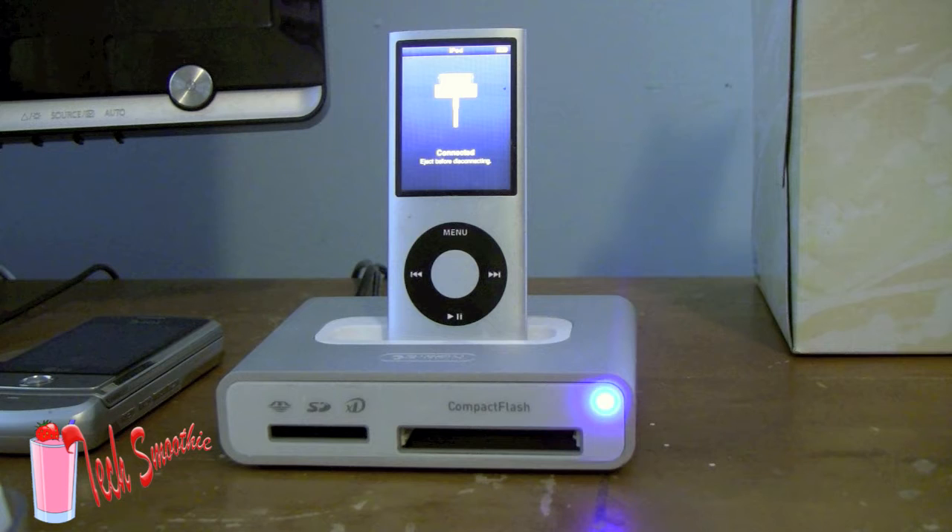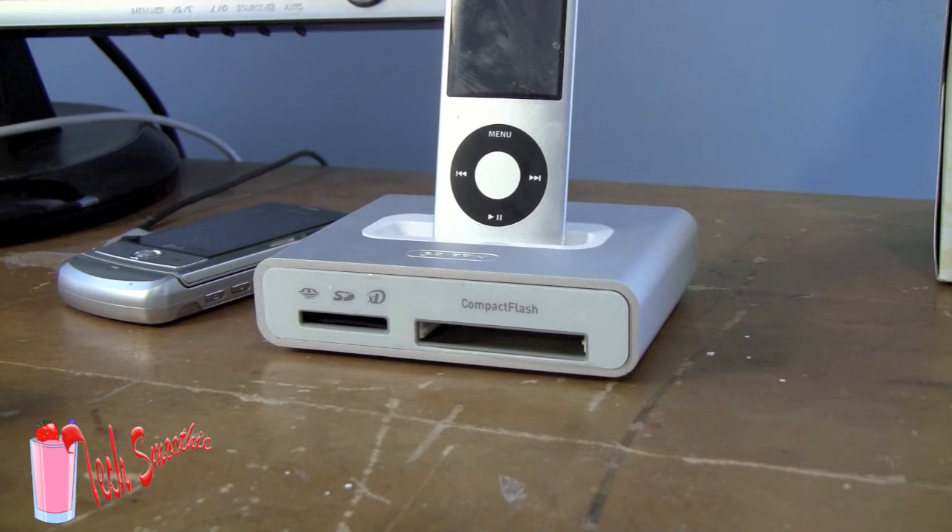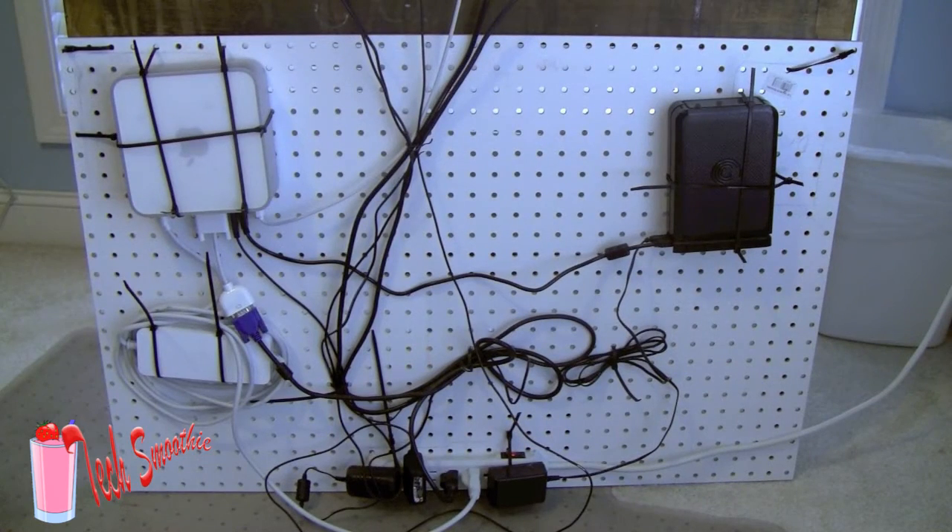I chose this because I needed some USB ports and an SD card reader because I don't have access to my computer. This is what I mean behind my desk.